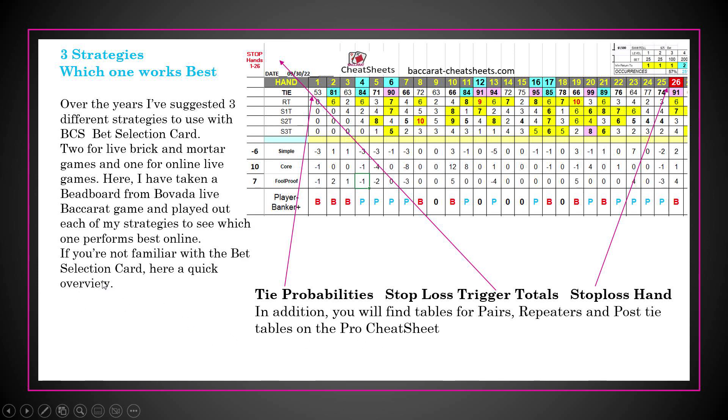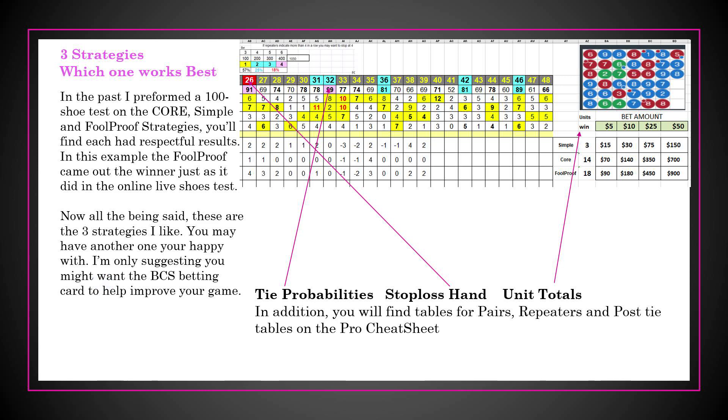In the past I did a hundred-shoe test on the pro sheet, which had the core strategy; the simple cheat sheet; and the foolproof cheat sheet. Each of them had results in the pluses. In this example, the foolproof came out to be the winner, just as it did on the online 100-shoe test. I'm not saying you have to use these strategies, but you might want to get the BCS betting card and see if it doesn't help improve your game.